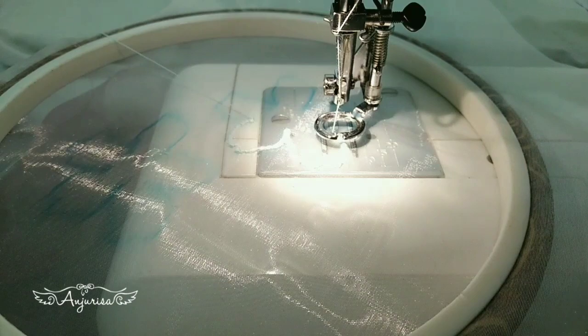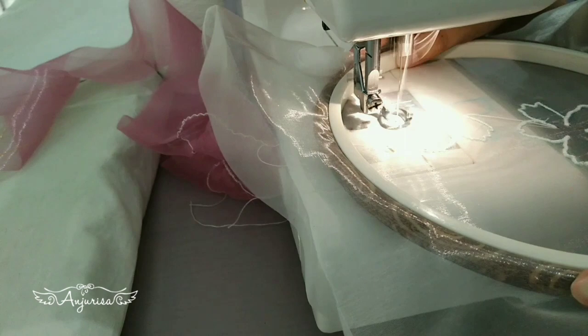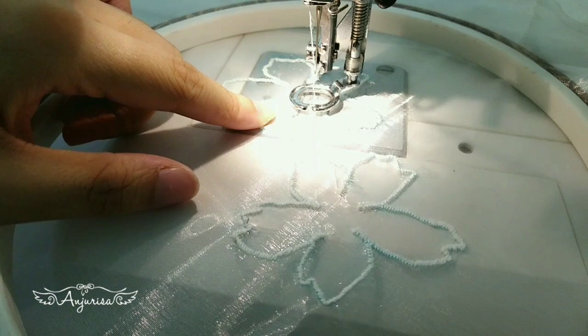You can see how I move the embroidery hoop and sew the flower shape. Using regular straight stitch, I will sew a flower shape inside for embellishment.